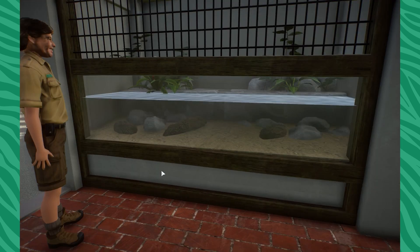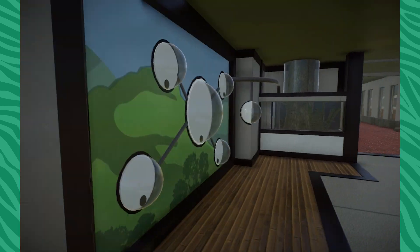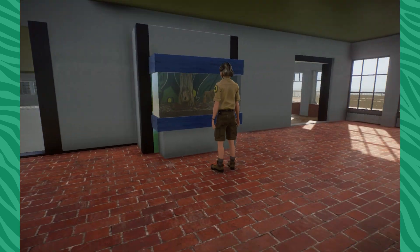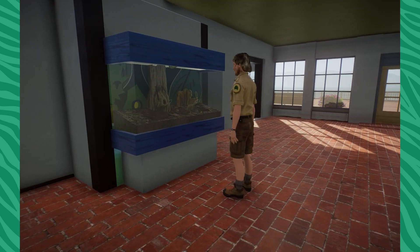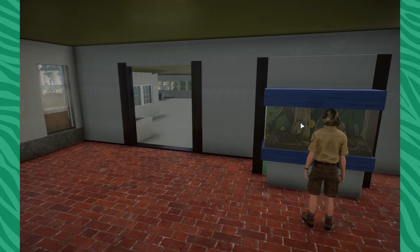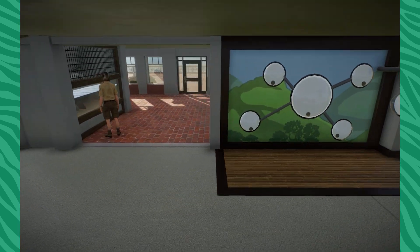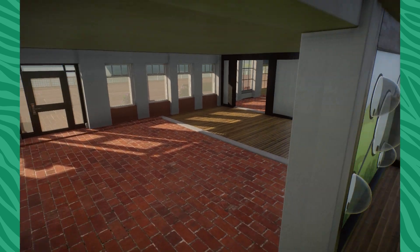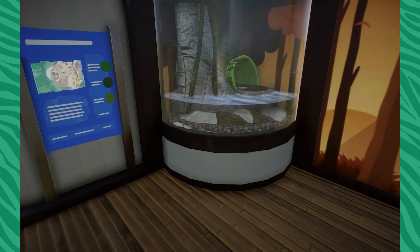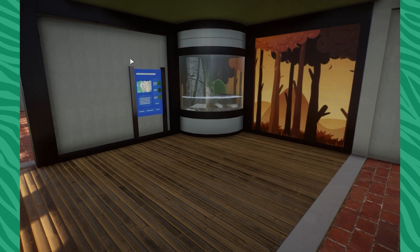These are Indian pond terrapins. We got those from Kaze no Tanya Aquarium. These are honeypot ants — these guys came to us from the domestic store. I will eventually upgrade their habitat a little bit more to have more interactivity in here, because I want this to be a really fun kind of room. Our marbled salamanders are in here too — I love these guys, they're so cool.